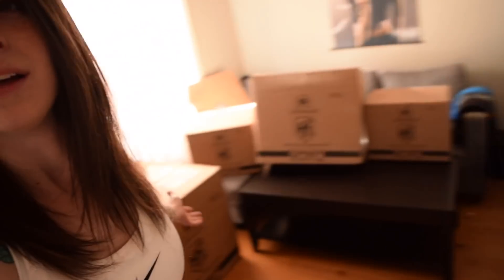Hey guys! Okay so here's the scenario — I think today is the day. It's time to open these beautiful SJC custom drum boxes and see my drum kit for the first time, which I couldn't be more excited about.